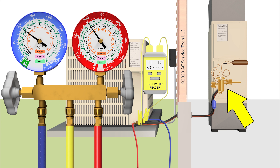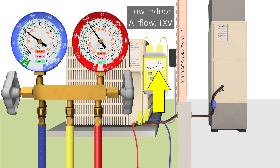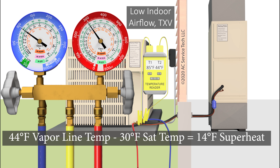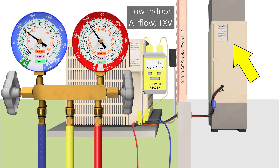If we have a TXV as the metering device and we have a saturated temperature of 30 degrees, and on the vapor line we read a temperature of say 44 degrees, then that's only 14 degrees of superheat — that's a fairly normal superheat. The TXV is going to be able to hold that superheat fairly steady even if you have a low indoor airflow problem. It's not going to be able to hold it if there's no airflow whatsoever, but in a slightly low airflow situation, that TXV is going to hold the superheat somewhere between say 8 to 17 degrees.